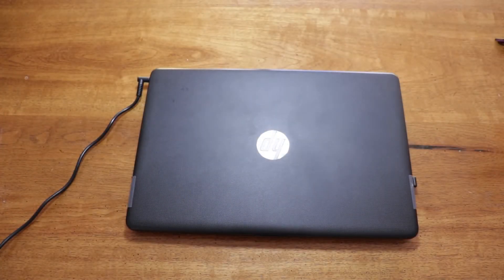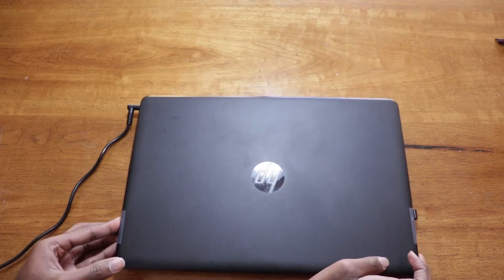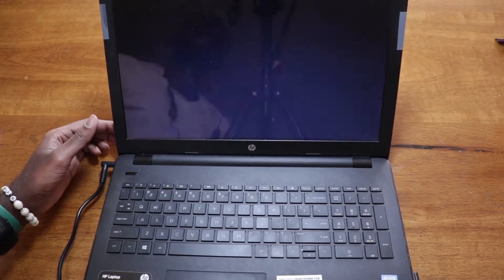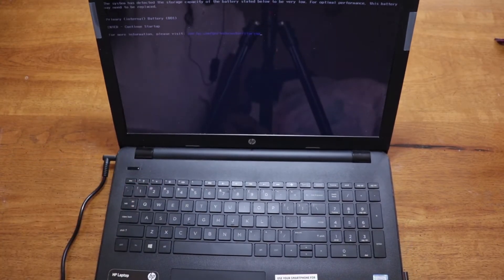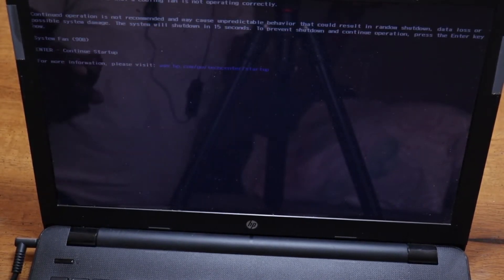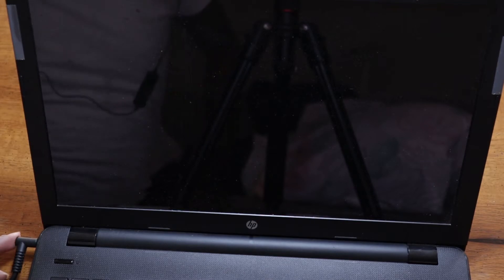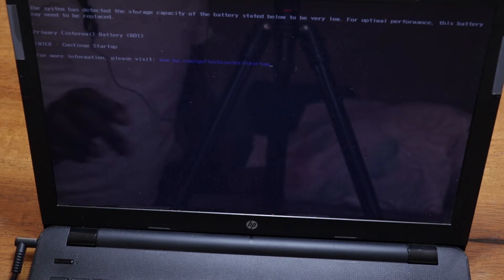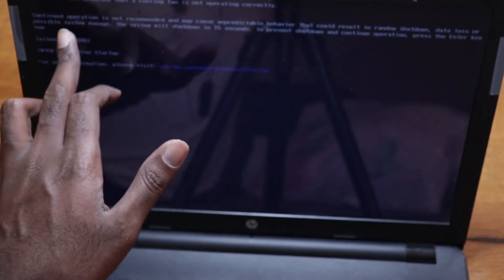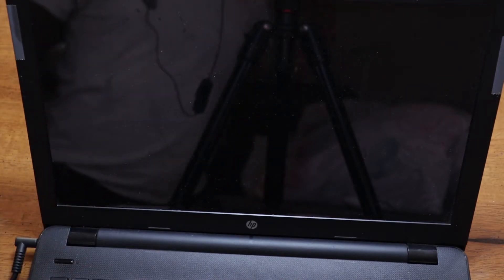Hello and welcome to my channel. Today I'll be replacing the fan on my HP 15. Here's the laptop. We have an HP battery alert, and then this error: the system has detected a cooling fan error. It blacked out. We're restarting it now. HP battery alert: system has detected a cooling fan is not operating properly — continued operation is not recommended and may cause unpredictable behavior that could result in a random shutdown or loss of data. So we're going to replace the fan.